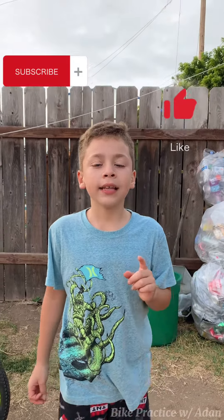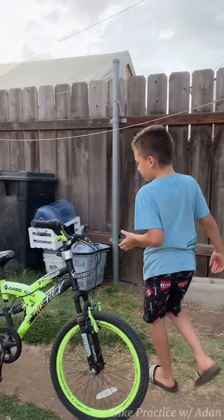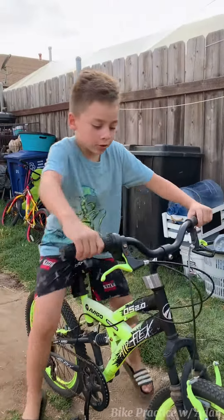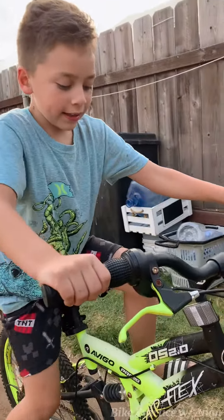Like and subscribe and hit that bell button. So first, you have to go like this.